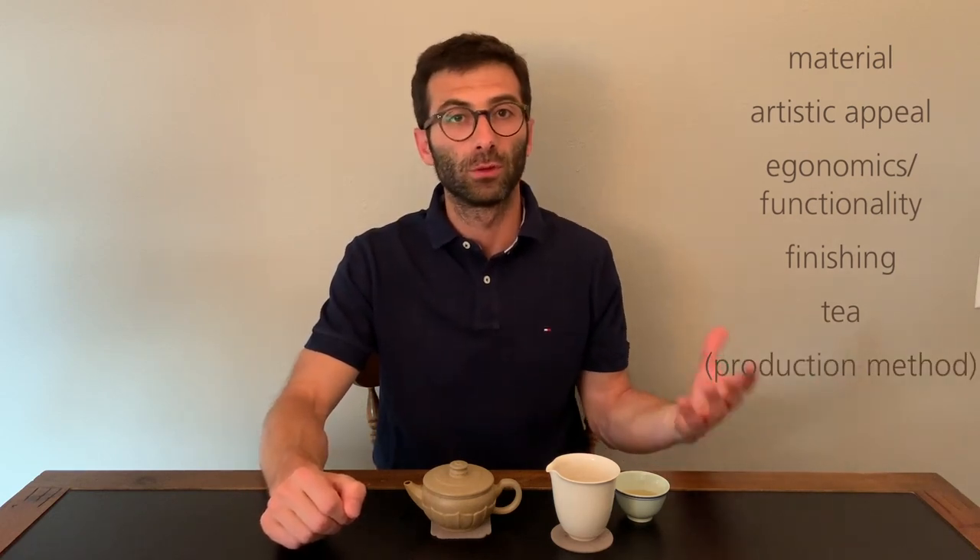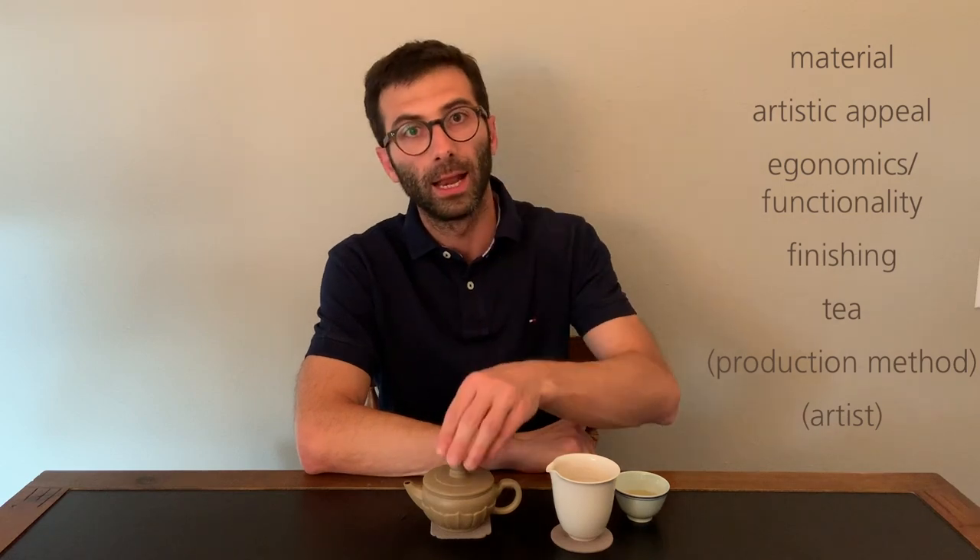There are several criteria I use to select my Yixing teapot. The first and most important one is the material. After the material, something I really look into is the artistic appeal — how I like the teapot just for the sake of liking it. Then there is the ergonomics and functionality of the pot itself. The fourth point is the finishing, then the tea that I would like to use with the teapot, and at the very least the production method — whether it was made in a mold or completely handmade — and which artist made it. I put those last two items in brackets because they are not really parameters I use to select a teapot if I'm going to use it.